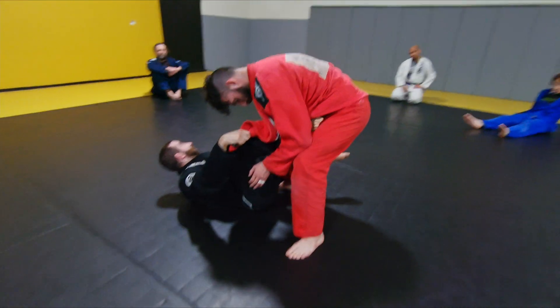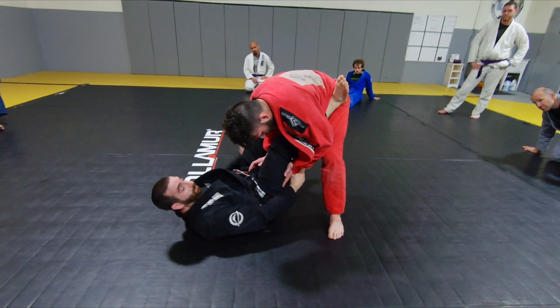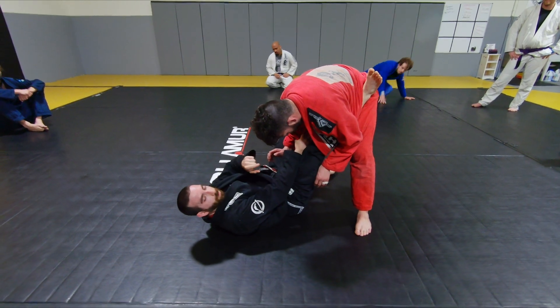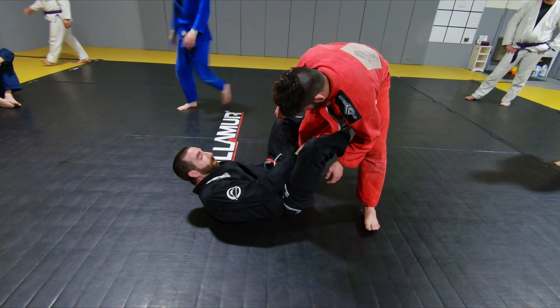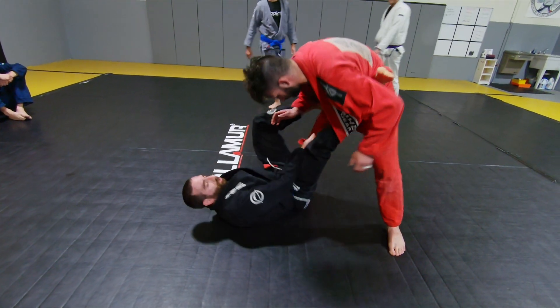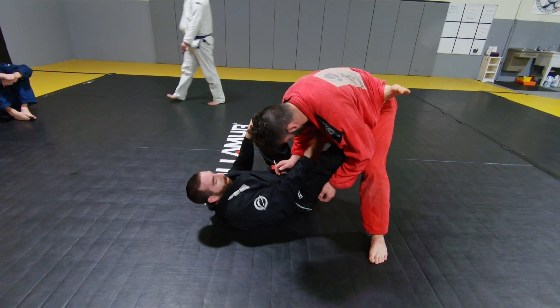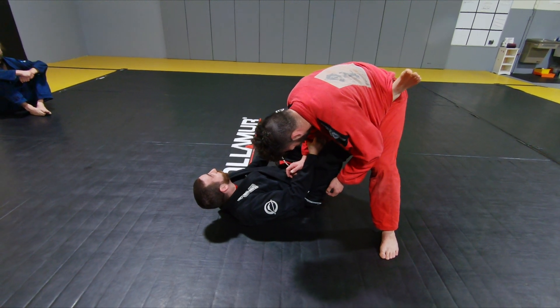There are two ways of doing this. You can either shoot your leg through, feed it over your leg and through to your hand palm down — almost like a lapel lasso — or you can grab here, circle your foot in and kick it straight through. If this is a palm up grip that's fine, but I personally like the palm down grip because it's more of a nice control.